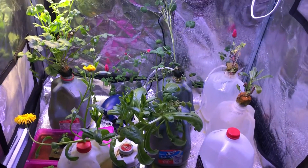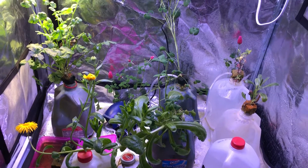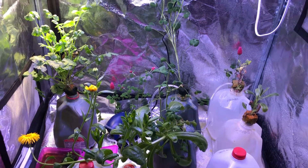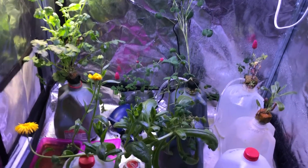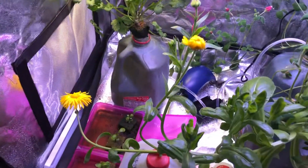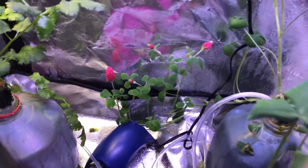We finished up the experiment and we've got some pretty good results. Let me just go over it quickly with you guys. We've got quite a bit of flowers so far — some beautiful yellow flowers over here, and then some really nice pink, kind of reddish flowers over here.